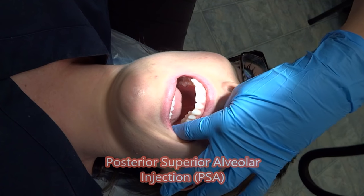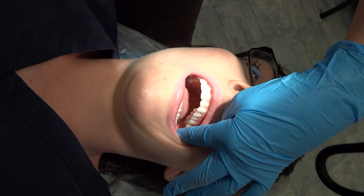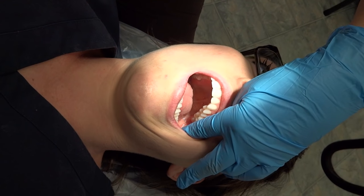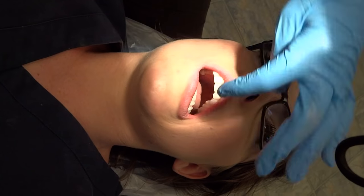To give your PSA injection, you want to have your patient shift their jaw. Have her shift her jaw to the left, and that will give you a little bit more room. Have them close halfway, shift their jaw to the left, and that will give you a little more room.